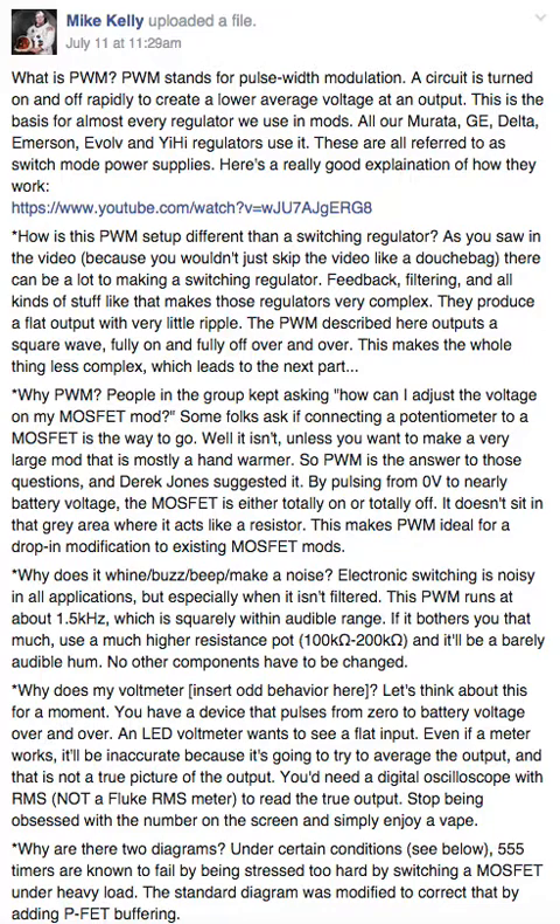I have our Murata, GE, Delta, Emerson, Evolve, and Yihai regulators — they all use it. These are all referred to as switch mode power supplies. There's a really good explanation of how they work — click the link. I'm pretty sure that's the Afrotech Mods video on it. That guy's awesome.